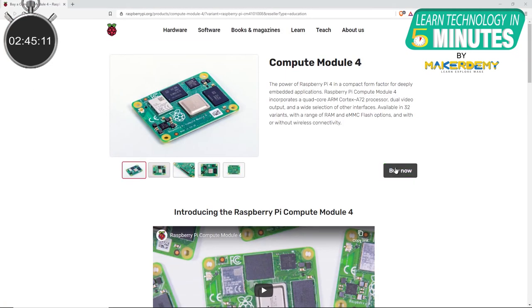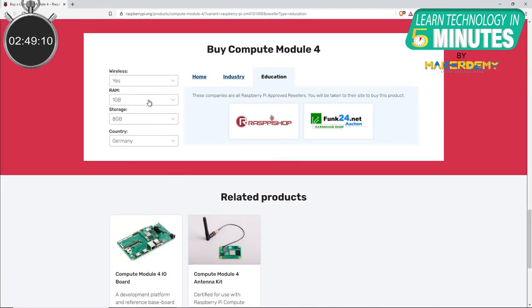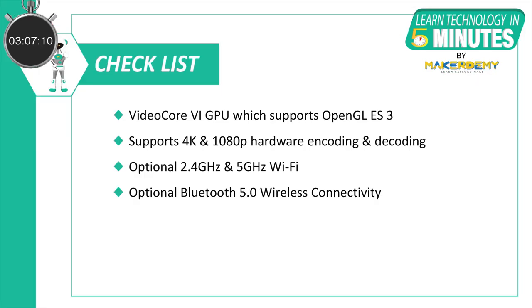Because of this wide array of configurations, the CM4 comes in 32 different variants with varying flash options, RAM options, and optional wireless connectivity. Similar to its predecessors, there is also a CM4 Lite version which does not come with built-in eMMC memory, reducing the cost of the module to a minimum of $25.